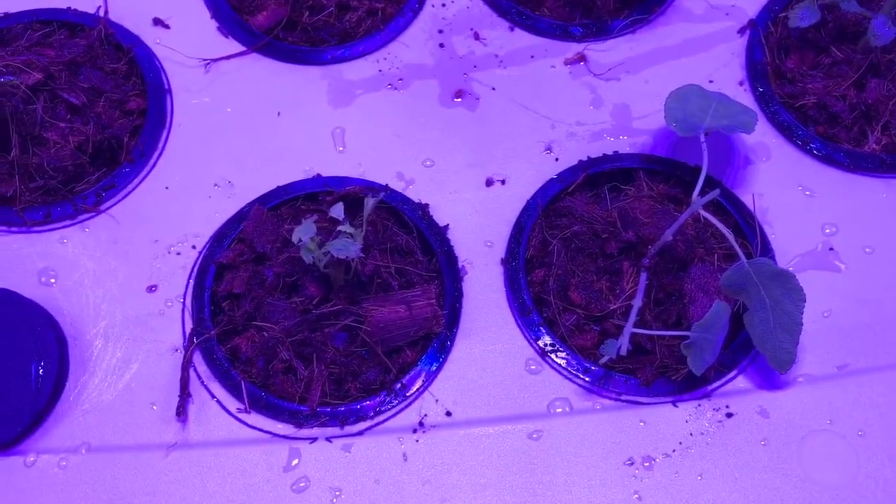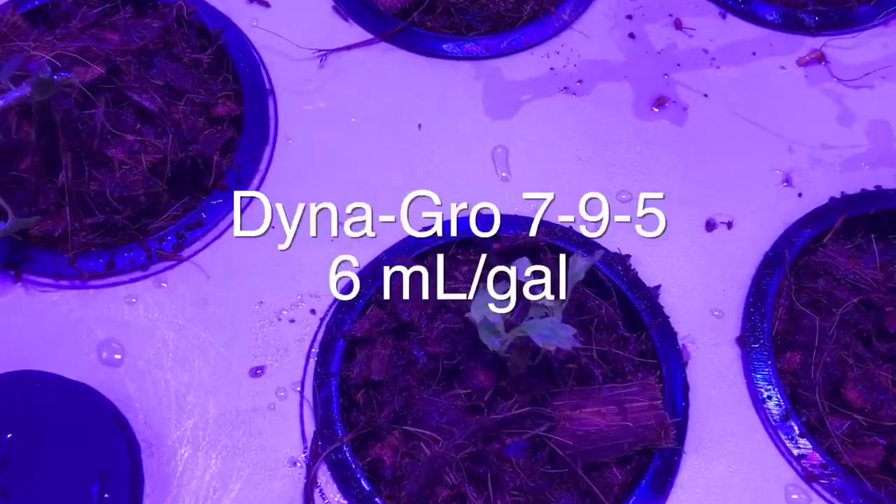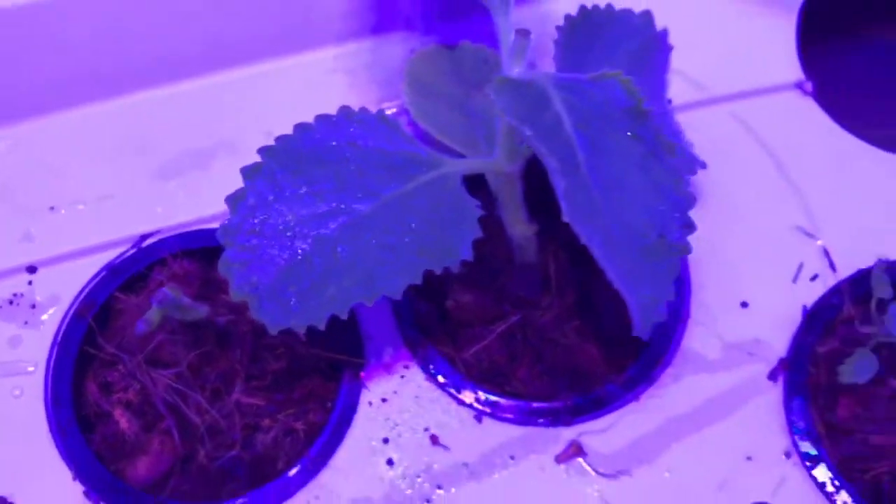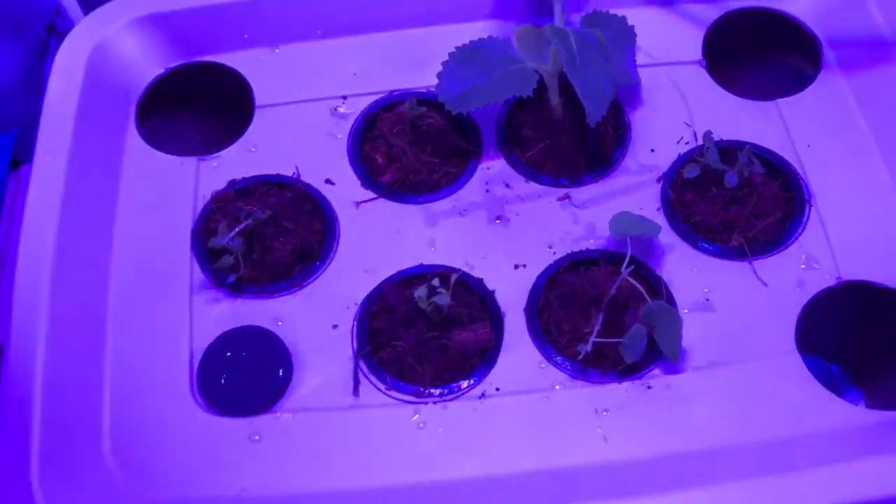I initially had only the veg lights turned on, but after a couple of days I ran it with both veg and bloom. For the nutrients I used Dynagro 795 at a strength of 6 milliliters per gallon. The grow light was set exactly 21 inches above the top of the tote.